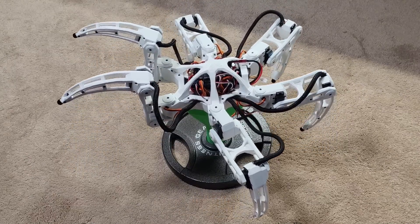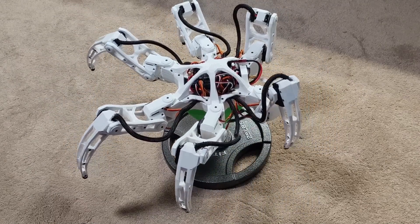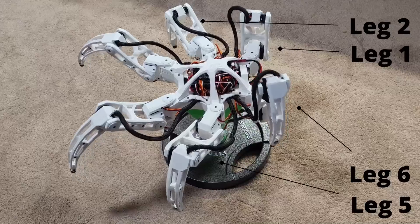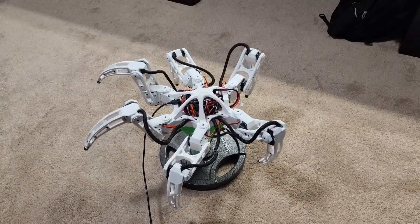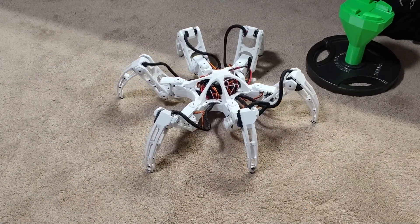I attached the hexapod to the stand, removed any of the coxa rotation, and then tested it some more. You can clearly see that legs one and two weren't moving the same way as legs five and six, but they should have been a mirror of each other. The issue was my fault — I had parentheses in the wrong place, causing the leg movement of only one side to be off by the amount it was supposed to be moving. And surprisingly, when I ran it off the stand, it didn't fall over.